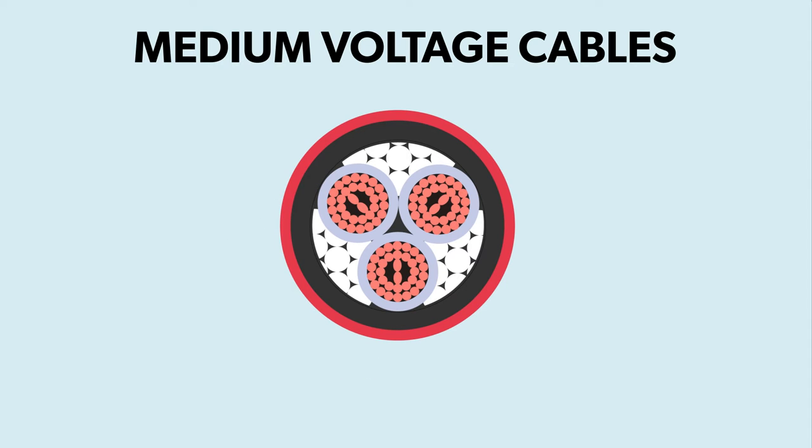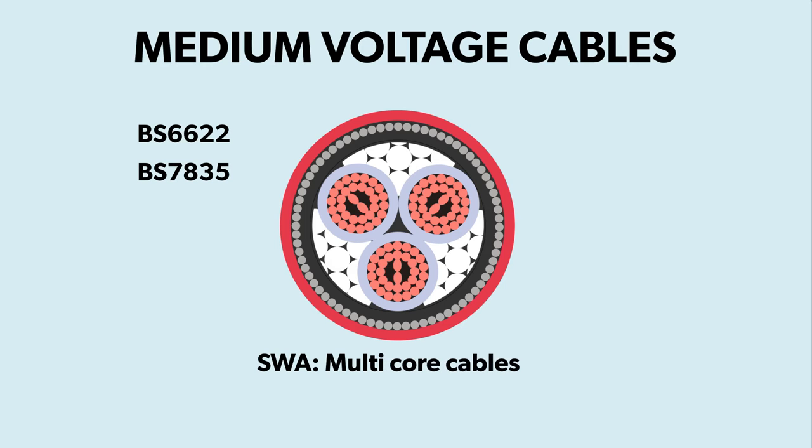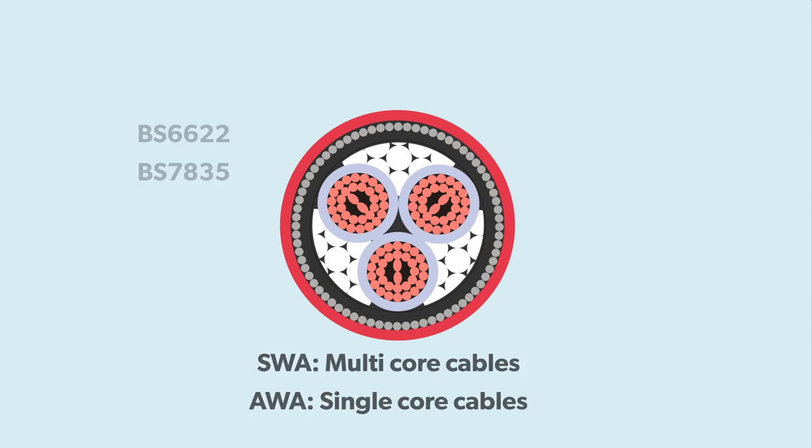British standard cables to BS6622 and BS7835 also have a layer of armour included — steel wire armour for multi-core cables and aluminium wire armour for single core cables.